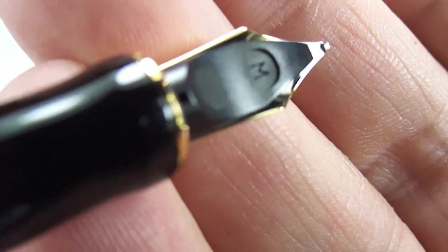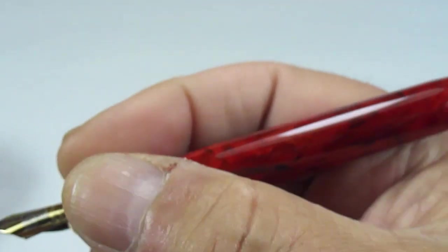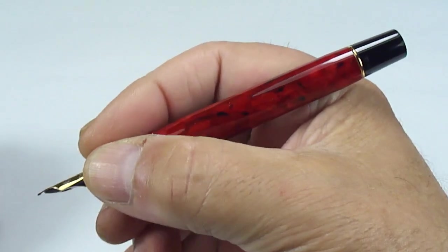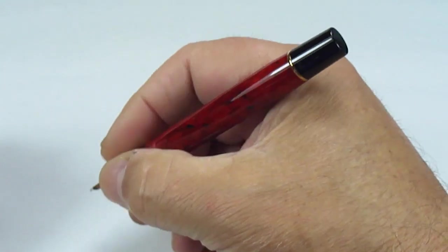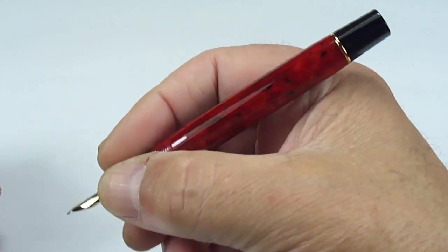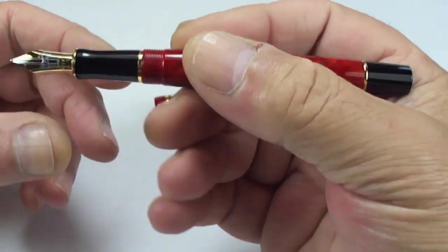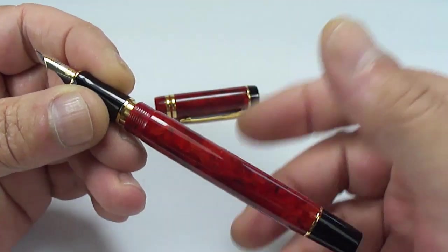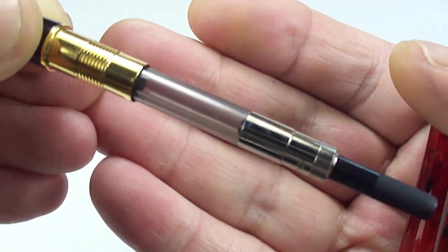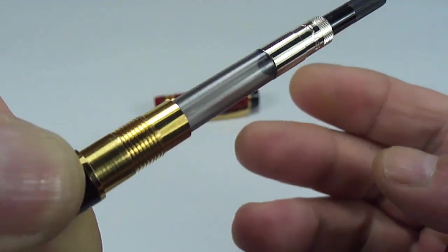If we keep it still again and get it at the right angle — there you go — you can see it's got the letter 'M' which indicates it's a medium nib. The pen — these International pens — the size is very, very nice, especially for me with large hands. It's very comfortable to hold, it's a large pen, and a lovely pen to write with. This one, as we've just shown you, comes with two cartridges and is actually fitted with a Parker converter.